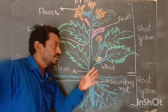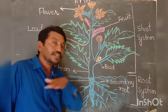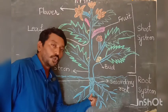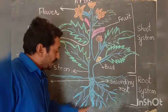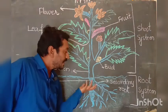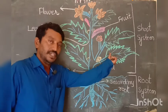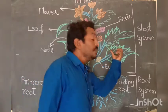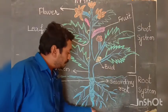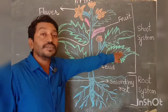The roots give strength to the plant to hold it properly in the soil. The main function of the roots is to absorb water, minerals, and salts and send them through the stem to the leaf.